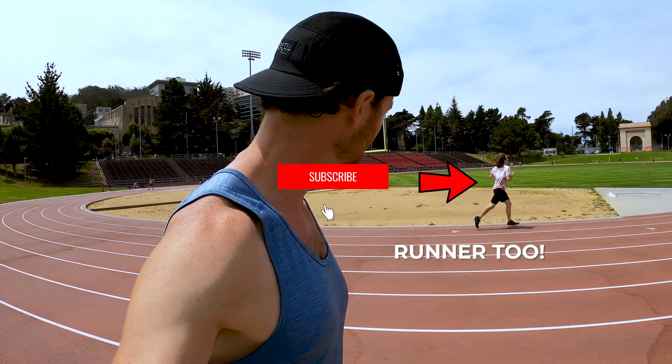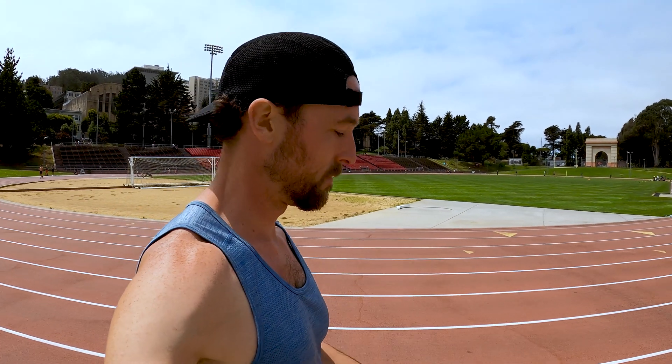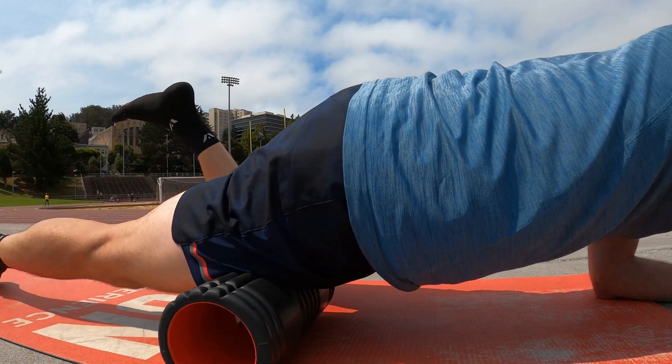If you're new here, remember you are a runner too and we want you to subscribe to our channel so you can be a better, happier one. Hit that like button too while you're at it — that helps other runners just like you find this video.